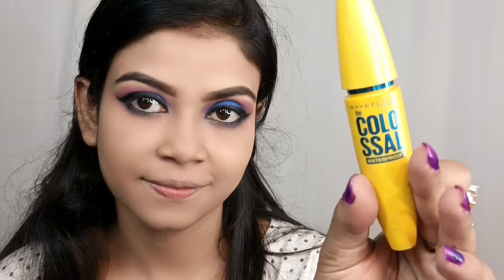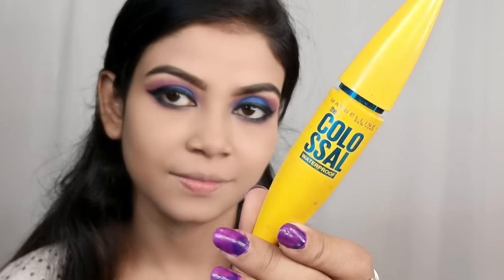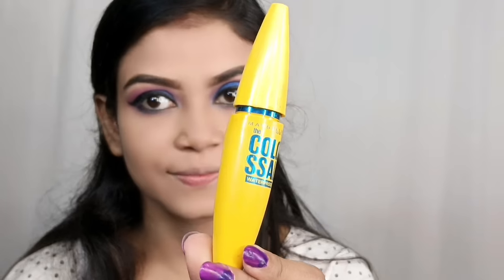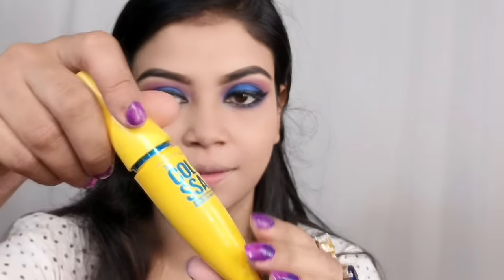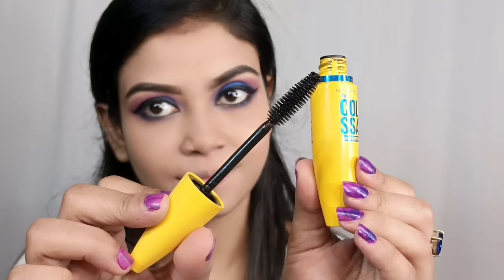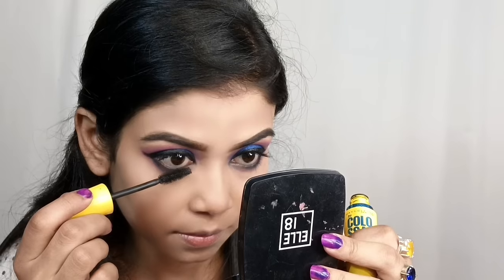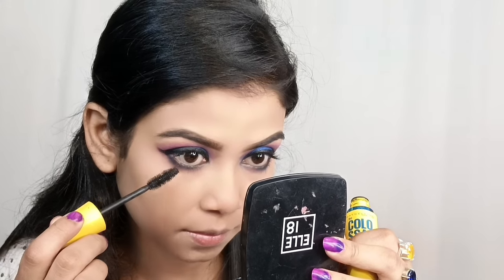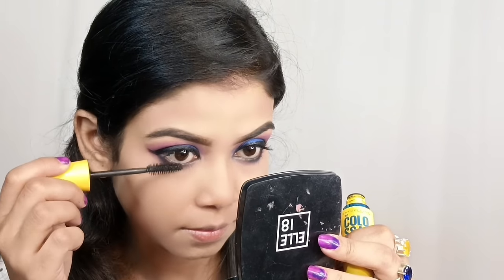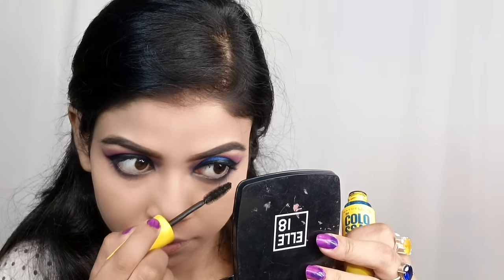Next you need mascara. I suggest Maybelline Colossal Mascara — I have tried a lot of mascaras but this is the best. You can also try an essential mascara. The Maybelline mascara is widely available, waterproof, and gives beautiful lashes.